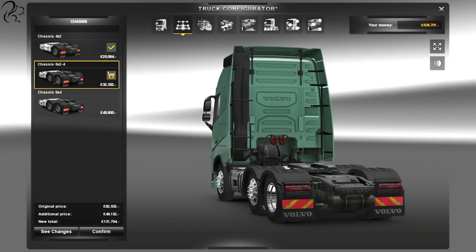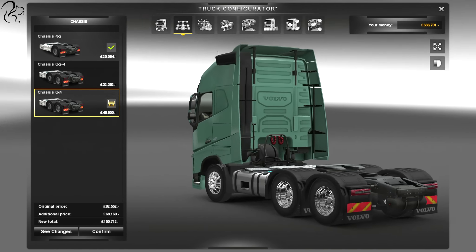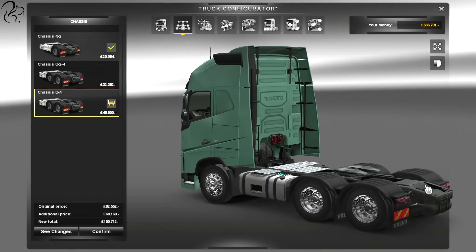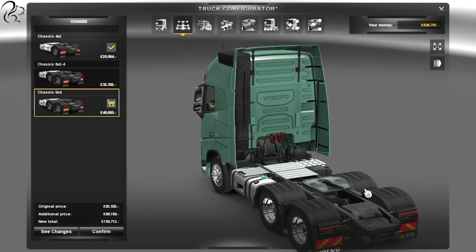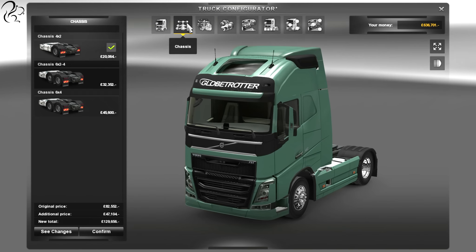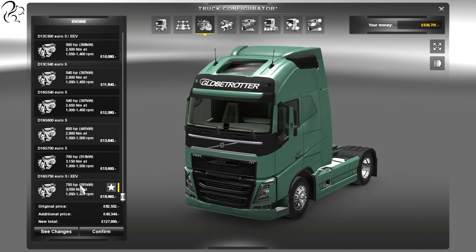If you then go up to 6x2, you completely lose those options — there are no options available to cover those fuel tanks; they're now exposed. That's the price you pay when you go 6x2-4. When you do go 6x4, you also get the smaller fuel tank, so 4x2 is the better option for long haul. 6x4 is better if you need the extra axles to take the strain of a heavy load. Personally, with 4x2 I'd go with the side skirts.